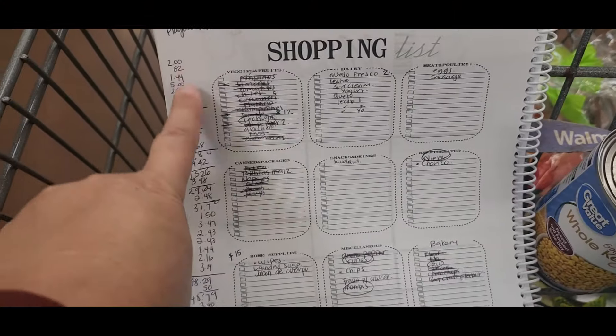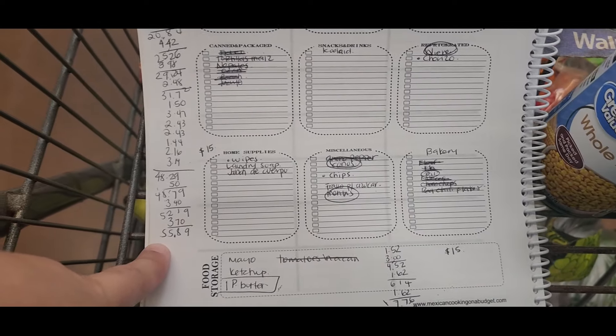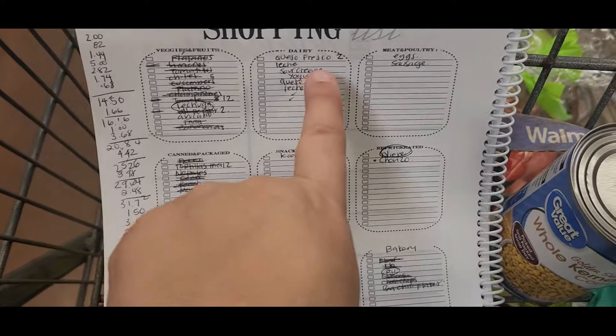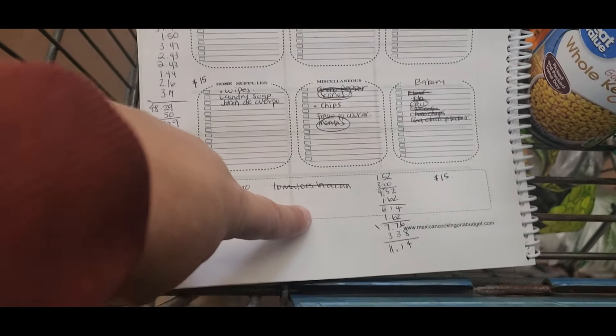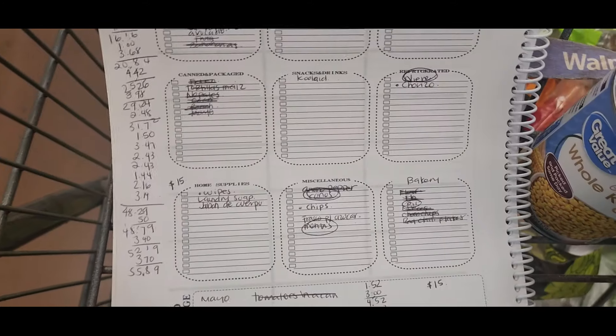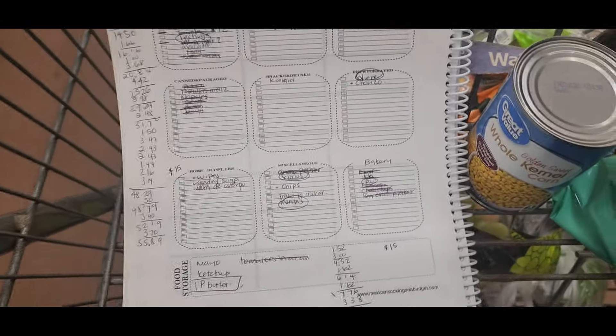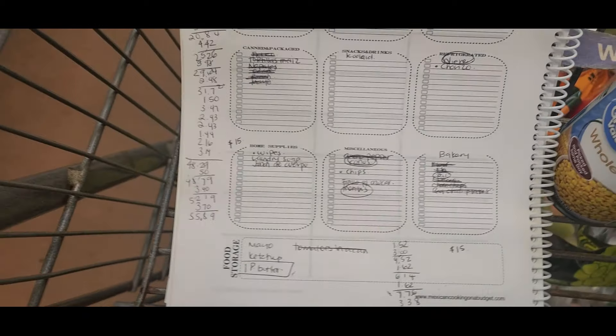So far so good. I like to have that space so I can do my calculations. So far I have $55, and I only need this much. This is for home supplies. I already have some of my food storage — I just need the peanut butter from another store because we don't like the one from Walmart.